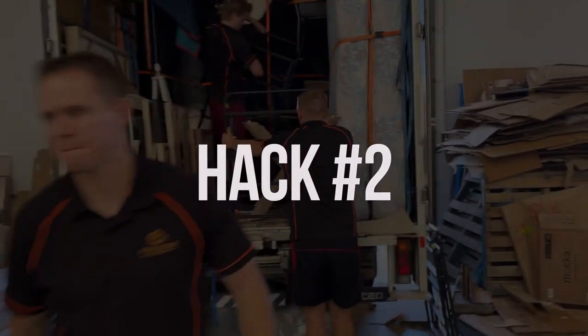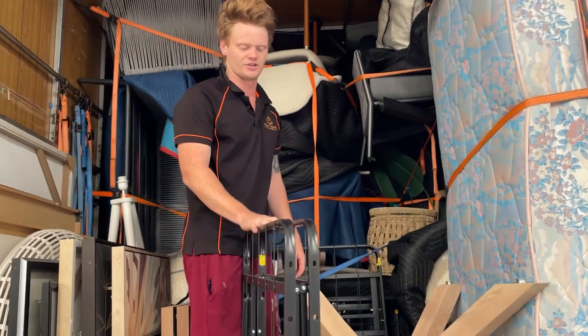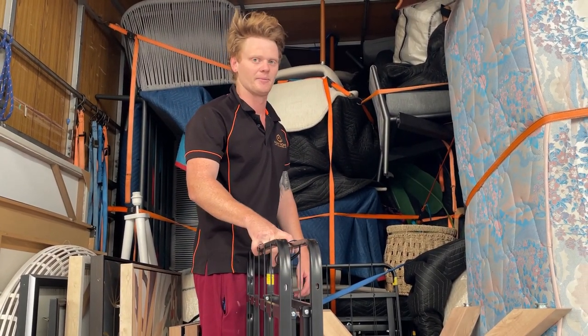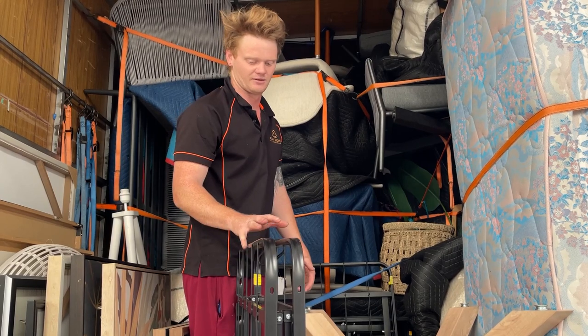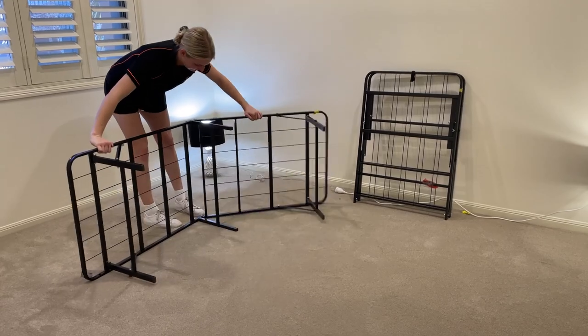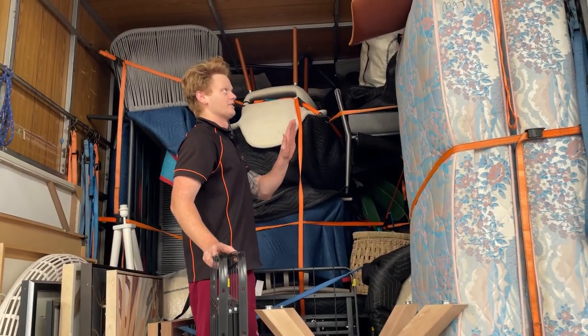For our second hack, we're heading to the warehouse to speak to Cam about using bed frames instead of bed bases. They're a hack for several reasons. One, you can carry a full-size bed frame with one person, which when you're doing apartment jobs or townhouses is a big advantage because it speeds the whole thing up. And probably the bigger reason is that they are a huge space saver — effectively three double bed bases in about a square meter, as opposed to three full-size bed bases which would take up a large portion of the truck.